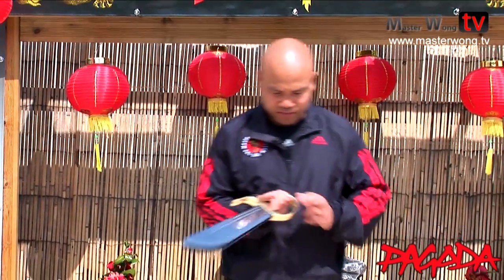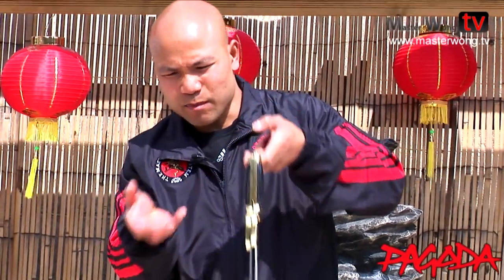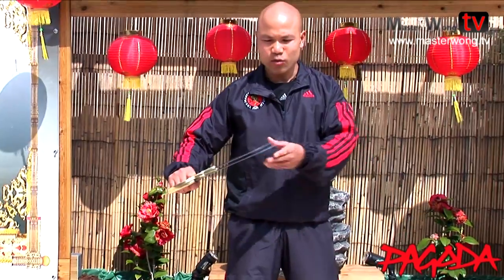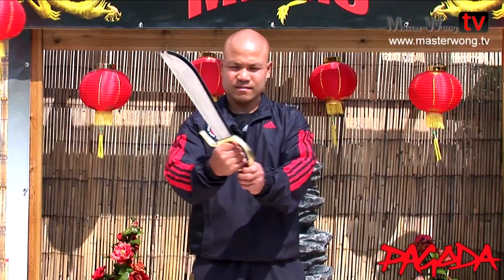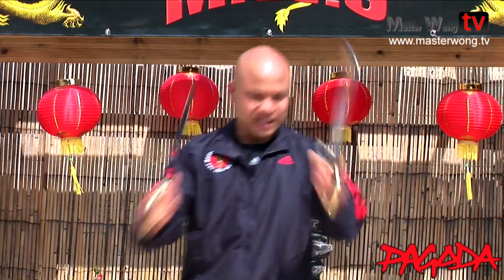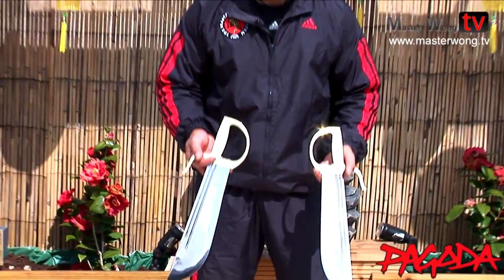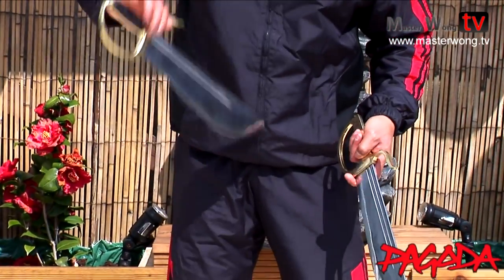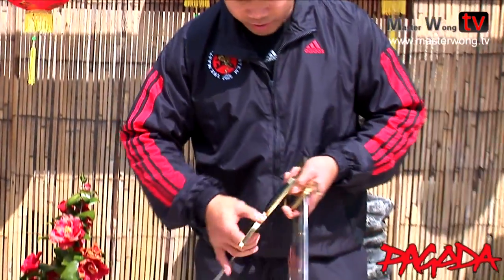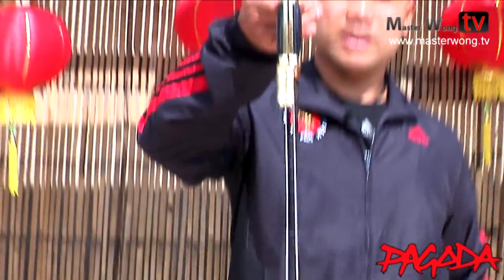When you get the knife out, you will see both blades held in together like this - that's normally how they come out. When you see this size, it's flat. The blade is like that, the handle like that. So when you put them together, it fits together like this - so it's like one piece. Looks like one piece, but it's really two blades.